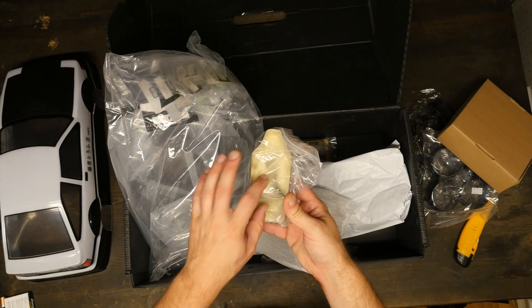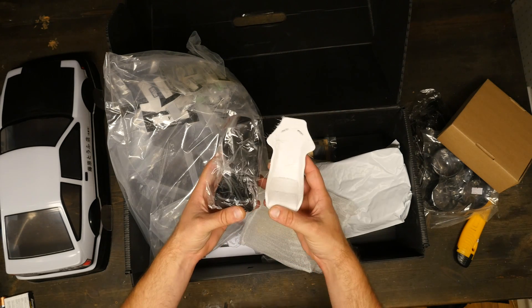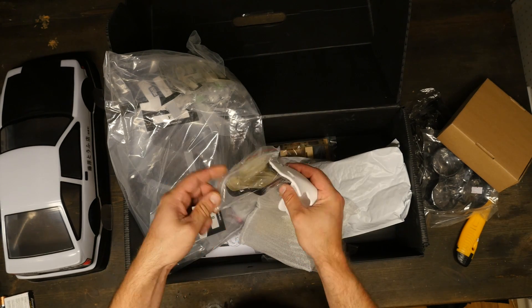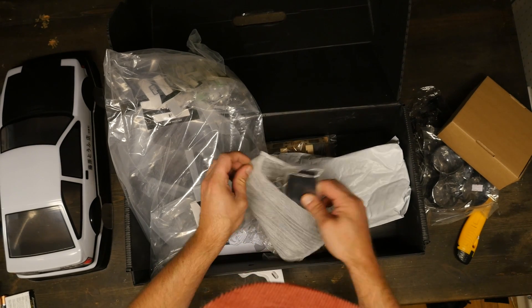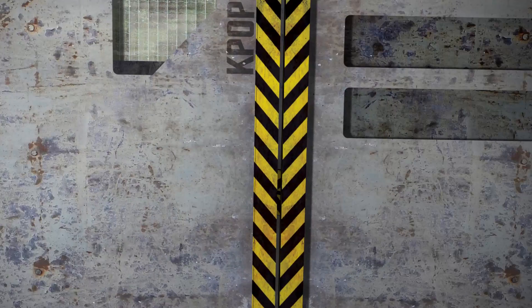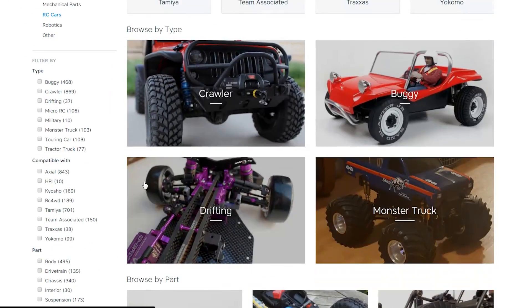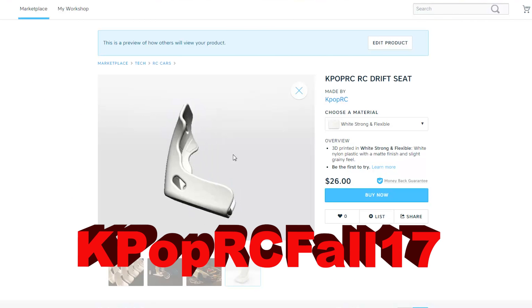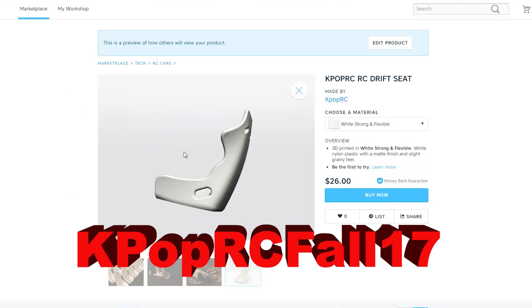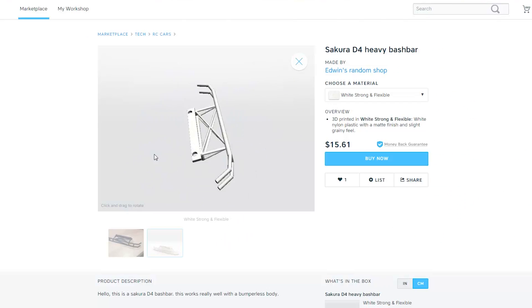It comes with these crappy looking fiberglass seats, so we're gonna replace those with some Recaros. In the description below you can find a link to my Shapeways account. You can pick yourself up a set of scale-ass Recaros. I've also got a free shipping code — feel free to use it, and it works on anything on Shapeways.